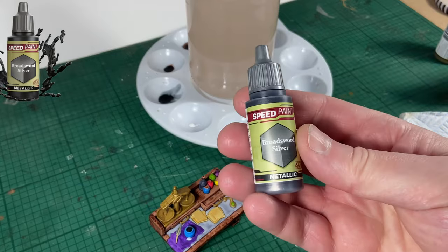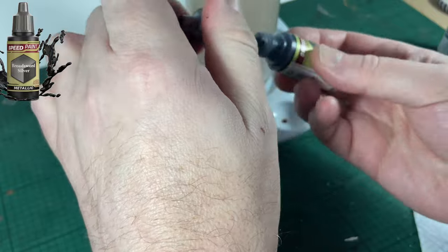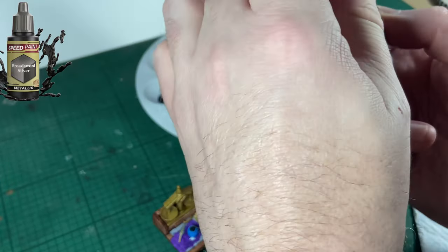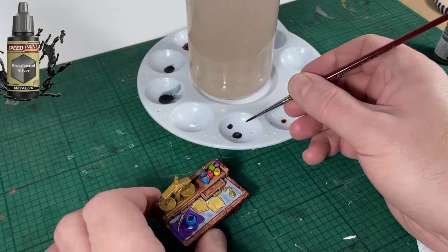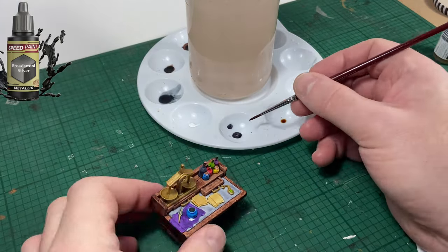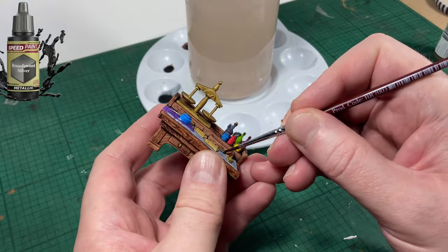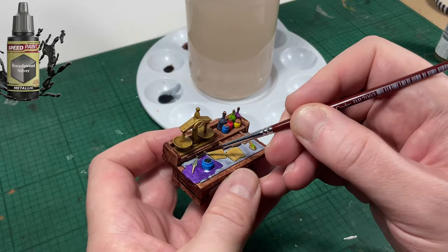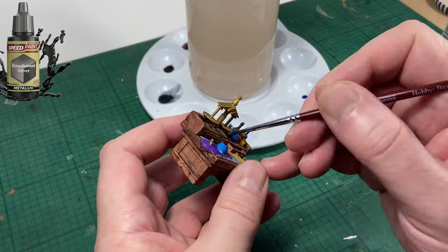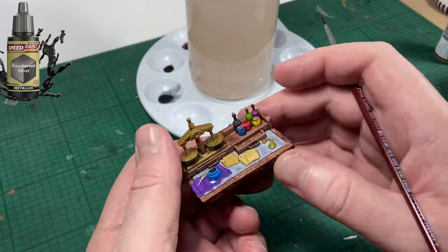Next up is Broadsword Silver. I'm going to use this to go over the drawer handles, which I wasn't happy that I'd painted gold — so I'll make them a metal color, like a pewter color. I'll also use this on the needle on the weight scales just to break the gold up a little bit.